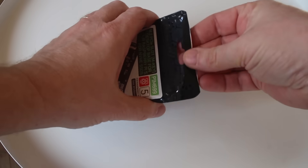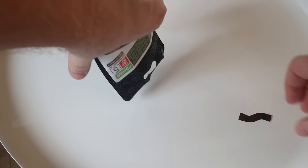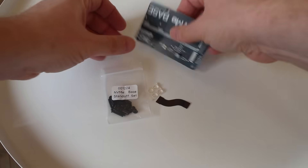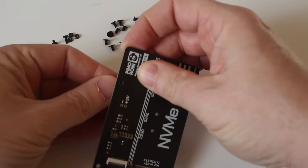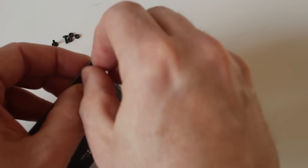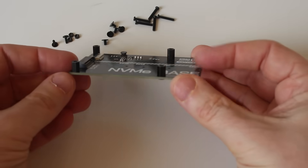The NVMe Base is a card that goes on the bottom of the Raspberry Pi. We're often familiar with hats that go on top, but this one goes on the bottom. It uses a small ribbon cable to connect from the base plate to the Raspberry Pi 5 via the PCIe connector. Assembling it is fairly simple. You put the little spacers in each of the four holes provided, and they give you a bag of screws — you just pick out the right ones. The screws can look similar, so pay attention.